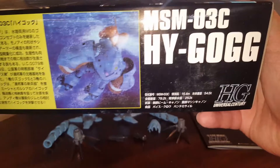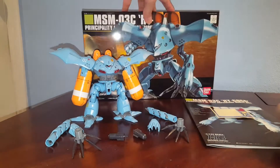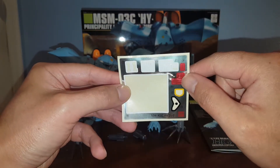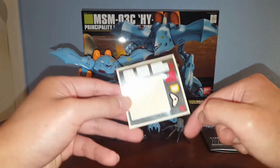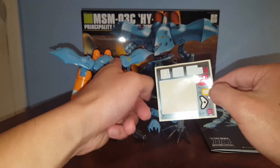Here we have some more pictures of the Hi-Gog and some gimmicks of the Hi-Gog. The original suggested retail price is 1200 yen — and that's the box. We do have a large sheet of foil stickers. You can make Unit 1, 2, and 3. We have foil stickers for the red parts, which I actually painted, so I did have to use the black sticker for the mono-eye area and the insignia on the head area.